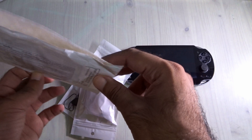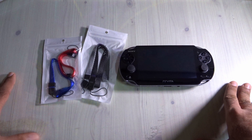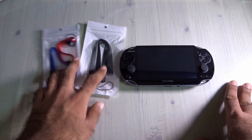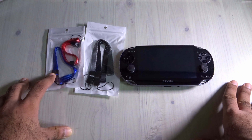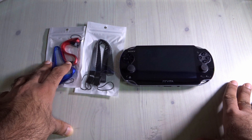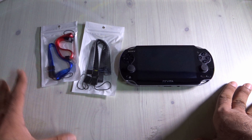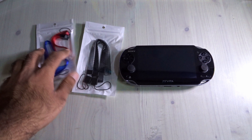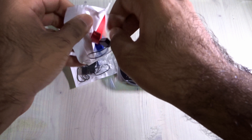I already opened the parcel but not the packaging. These straps cost about one dollar for two, so four straps cost me two US dollars. The first one is navy blue, the second is red, then gray and black. I'm going to tell you which color is best and whether it's worth it.